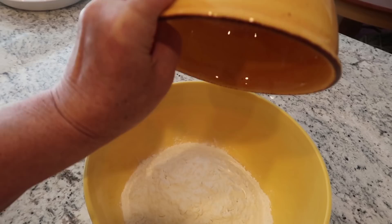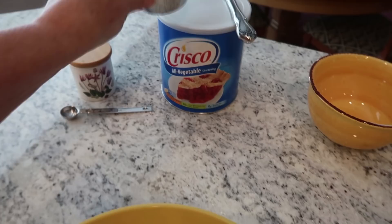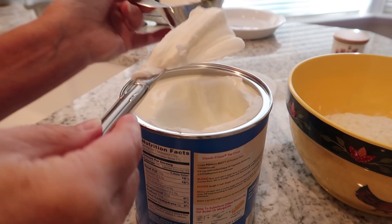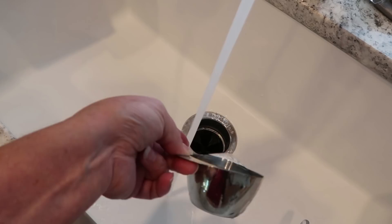My pie recipe is really easy to remember: two cups of flour, one cup of shortening — and you know what I think is so satisfying? Taking the first scoop out of the shortening. It is so pretty. And a half a cup of cold water.